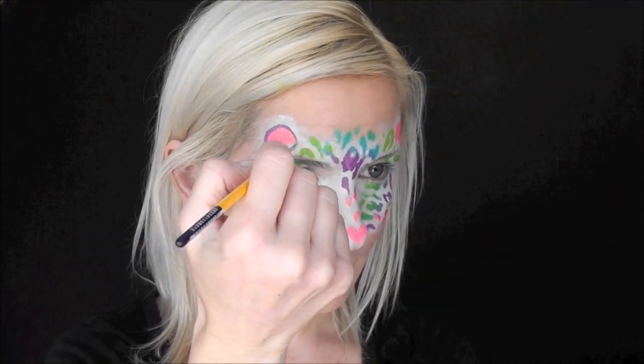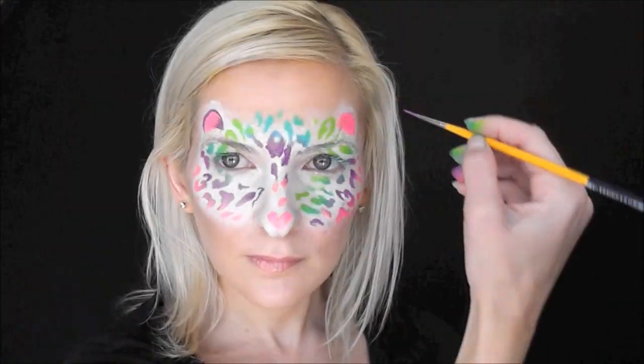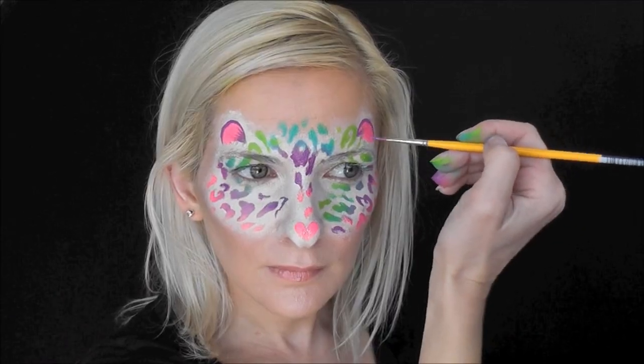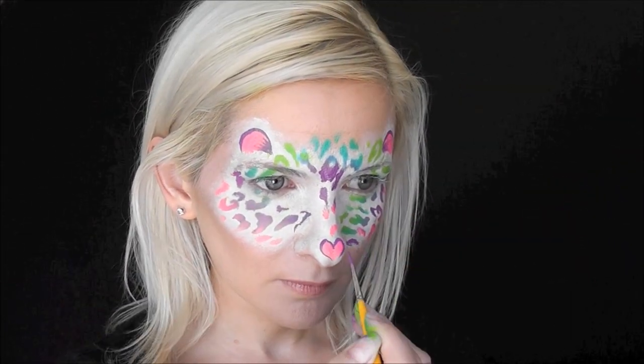Next, we'll come in with a number one liner brush and some of the purple from the cake and just add some details to the ear area. Using the same small number one liner brush, I'll go ahead and give the heart a little purple outline as well.